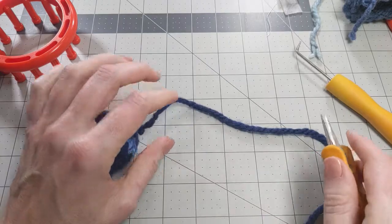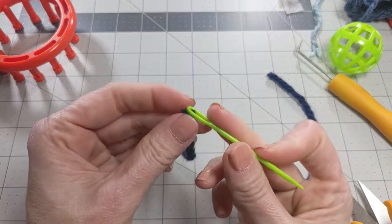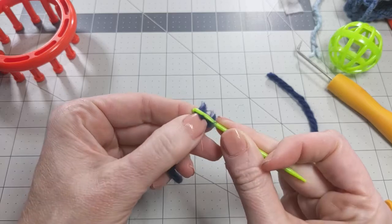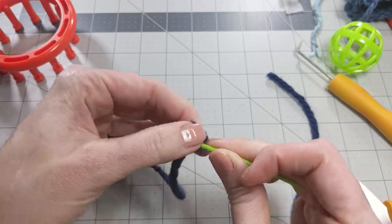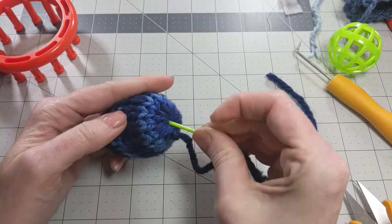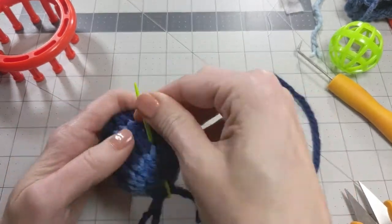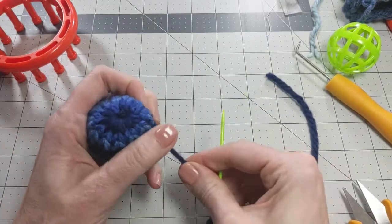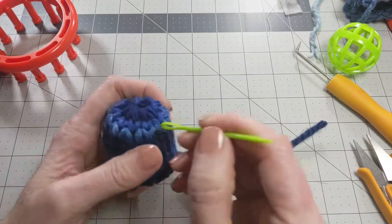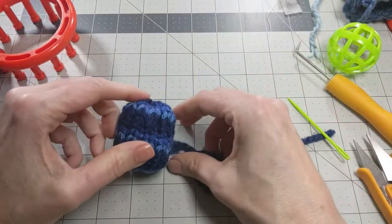Now you can take the needle that was included and thread the yarn — which can be tricky. Poke it through the ball like that, then pull on it. If there's any end sticking out, just poke it in with the needle or with your end, just kind of get that in — and voila, you're done!